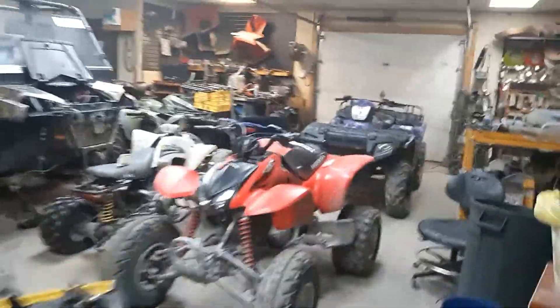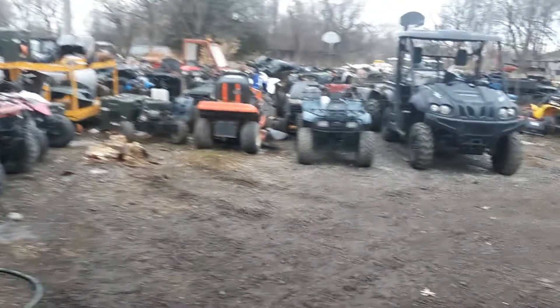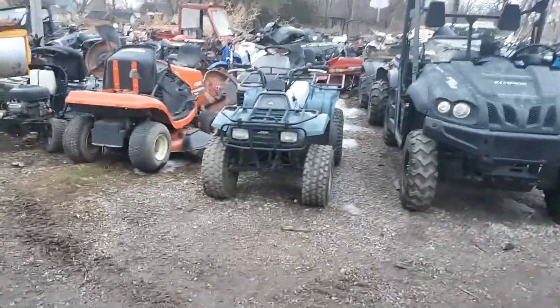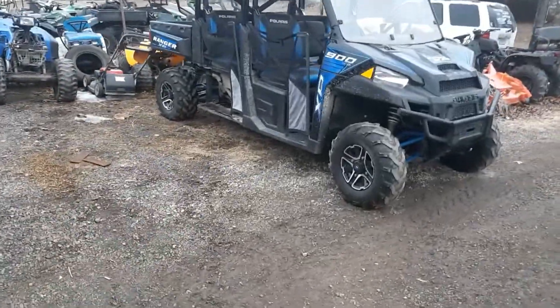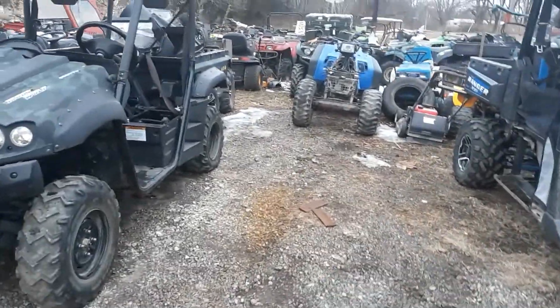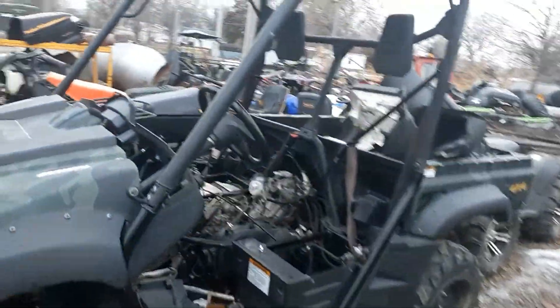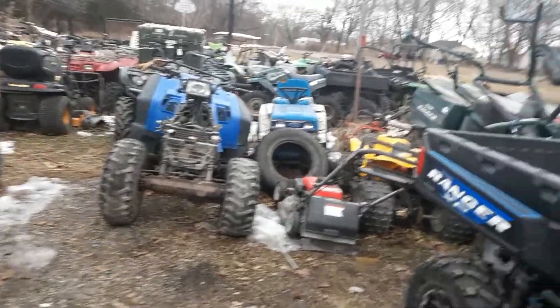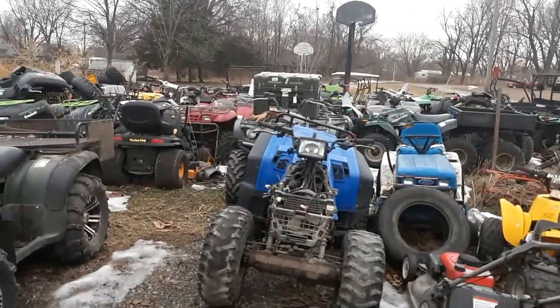Alright guys, we're back and glad to have you. Today we're going to be working on a Grizzly 660. We pulled the motor, so the motor's out and we're gonna tear it down. I'll show you what they did to it.